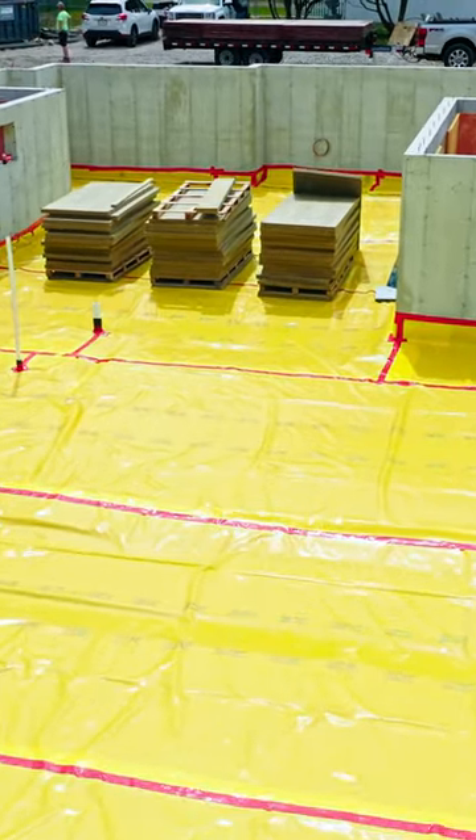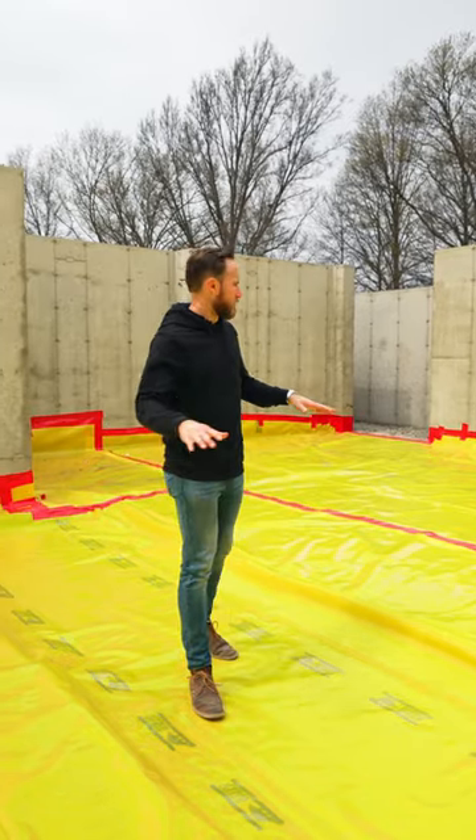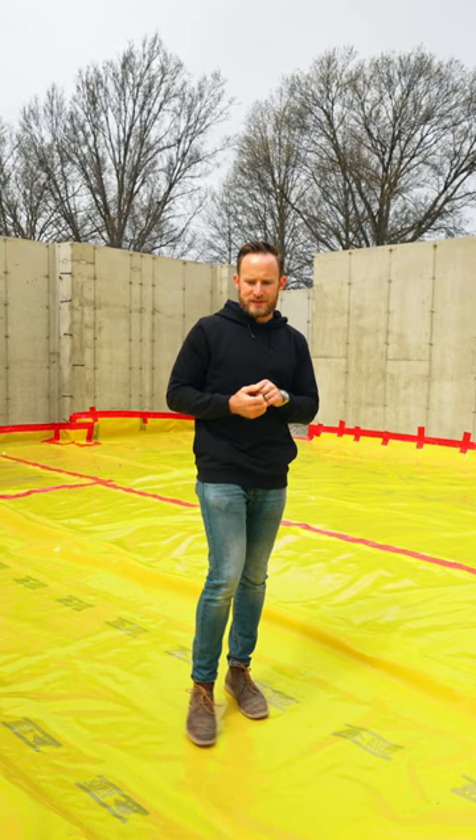We are in the future basement of this Needham build, and we have our Stego wrap throughout the entire basement. Everything's taped. This is our moisture barrier. We don't want any moisture making its way from the ground, through the insulation, and up into the slab.